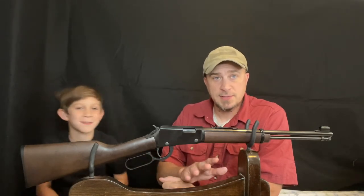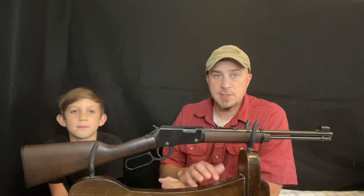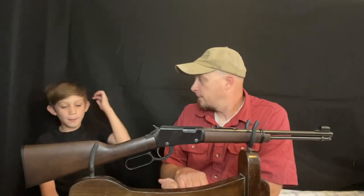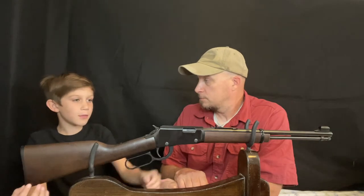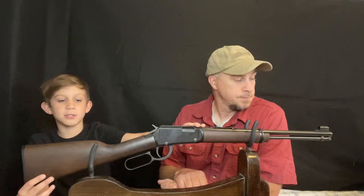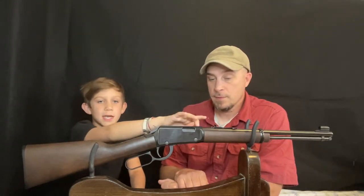Now that we've had the chance to do some shooting and see what this thing can do, let's see what Nathan thinks about it. Honestly, it's a really nice rifle. The iron sight is very accurate — as you can see, I was smashing those eggs. And if you don't like the iron sights, you can always attach a scope.